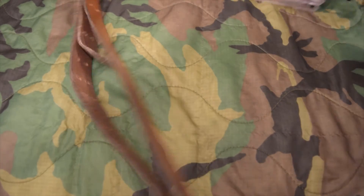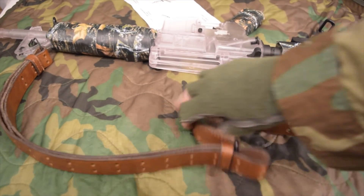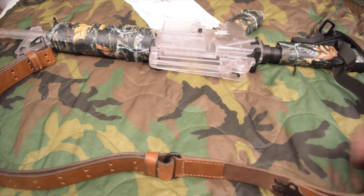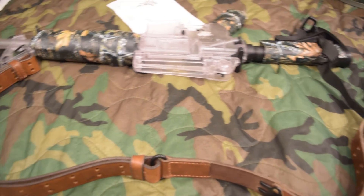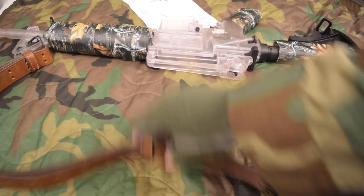There we have it — a sling that can carry an AR-15 like the M249 does. Now I'll show you how it looks.